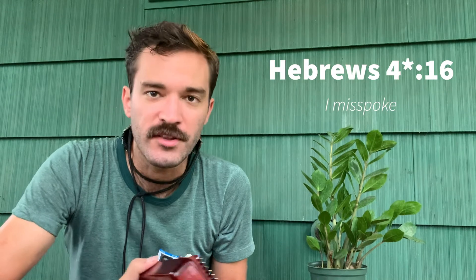Today we're learning Hebrews — that's the book of Hebrews — chapter 12, verse 16. And we're going to learn it on this instrument right here, called a kalimba. It's pretty fun. It sounds like this.